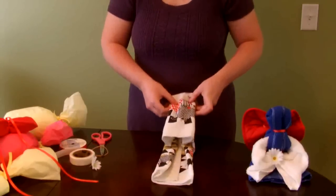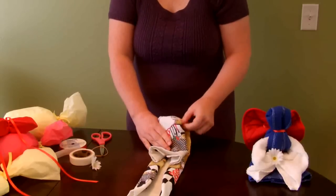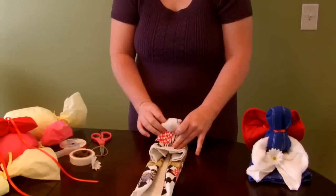Once it's been folded, we're going to tuck in just the very top corners a little bit, just to give a little more rounded appearance for the head of the angel.